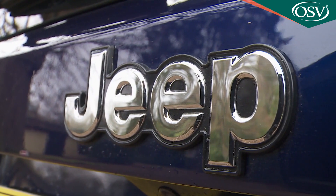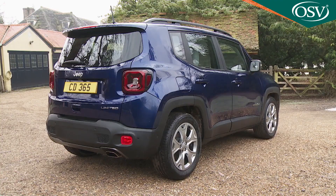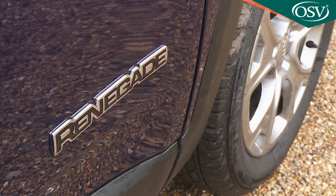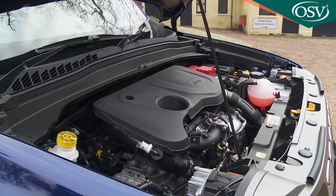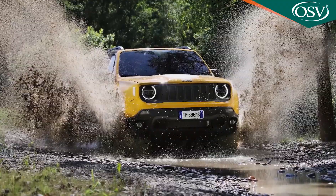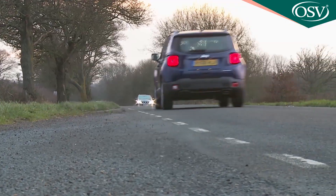The Renegade is Jeep's interpretation of what a small SUV really should be. It's certainly very different from its segment rivals and now more competitive with them too thanks to this mid-term upgrade. As before, quirky looks and characterful detailing hide conventional Fiat underpinnings, but 4WD is an option further up the range where there's off-road prowess surpassing anything else in the segment. It won't appeal to everyone, but if you like it, you'll probably love it.